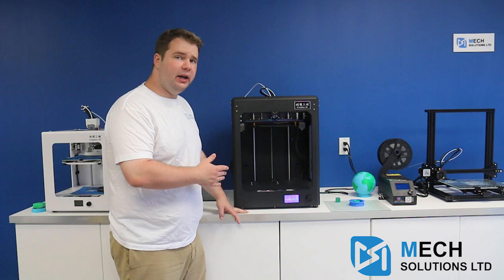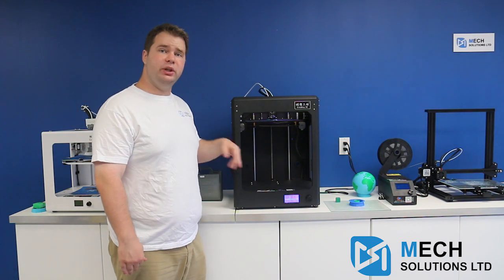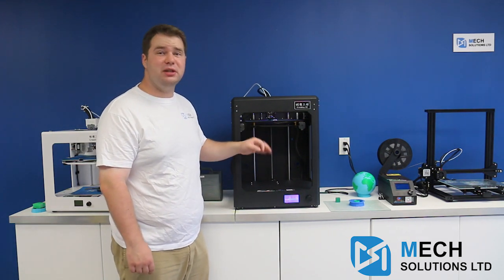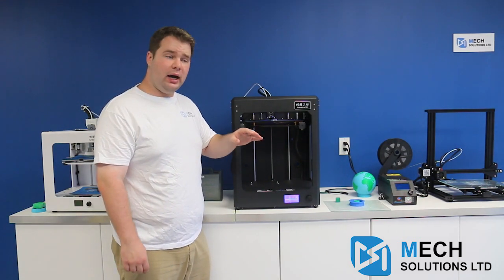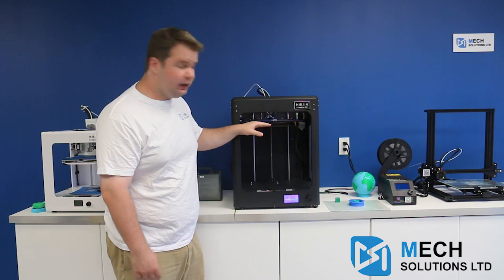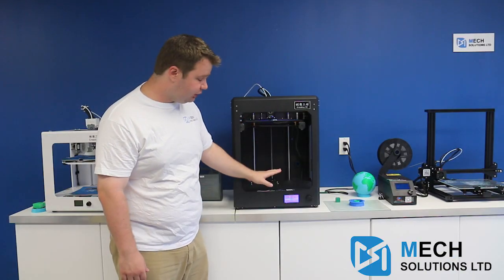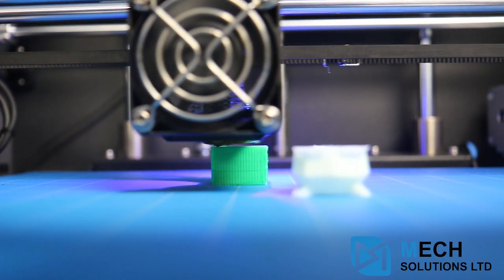We've been testing quite a bit with the CR5S with the regular build plate — glass, mirror — and what we've noticed is that when we started out testing with the standard G-code that comes with the SD card, it was at about 40 degrees on the heated bed and that was a bit too cold. We noticed the bottom layer wasn't actually holding and the print itself could come loose and get dragged across the hotbed. The reason is that, as you can see, it is a much thicker bed than most 3D printers. So we've turned it up to about 60 degrees, because we notice when it gets to that temperature, that's when it really does start to stick and stick well.